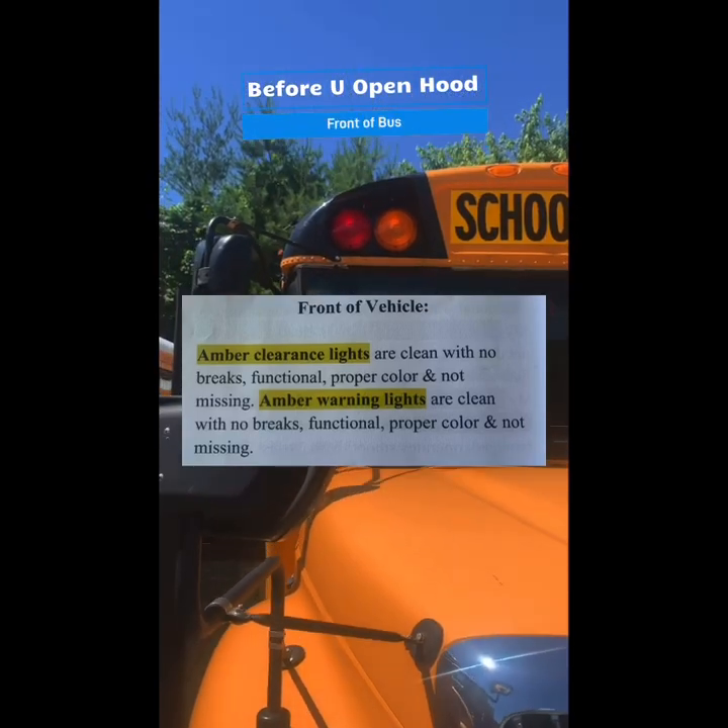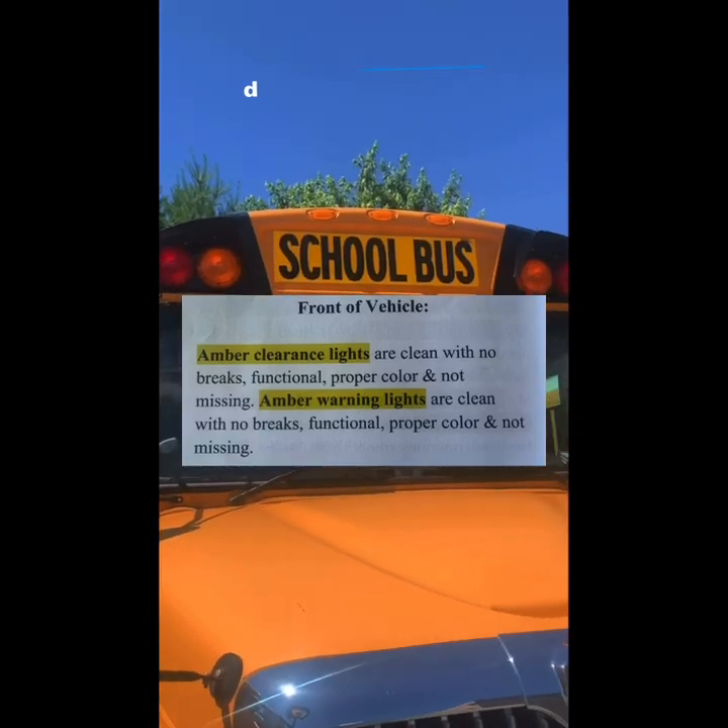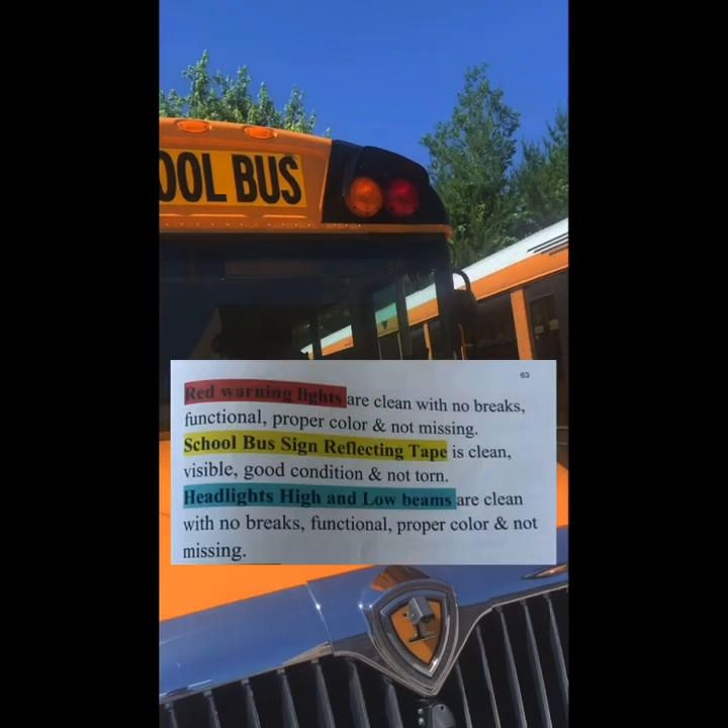Amber clearance lights are clean with no breaks, functional, in proper color and not missing. Amber warning lights are clean with no breaks, functional, in proper color and not missing.